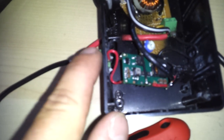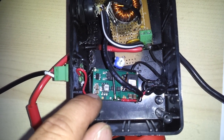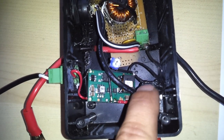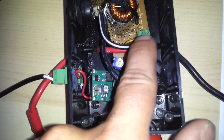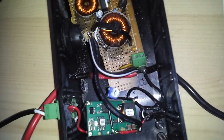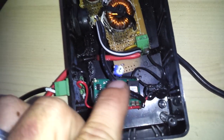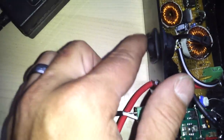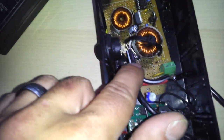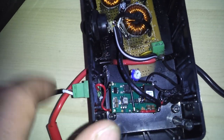We have our input power right there, and we have our output power. Negative runs to the negative on my desulfator, which also runs out to my battery clip. Positive goes to the battery clip. Positive from the desulfator runs up to a switch so I can turn it on and off, and then positive to the desulfator and to the battery.